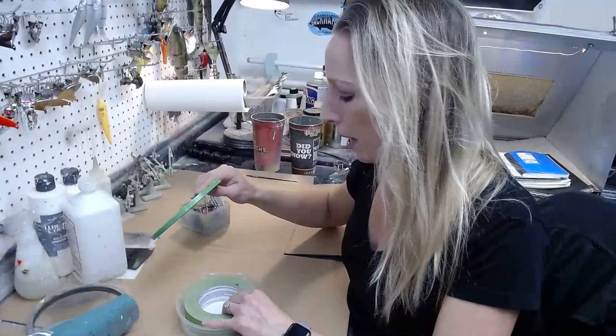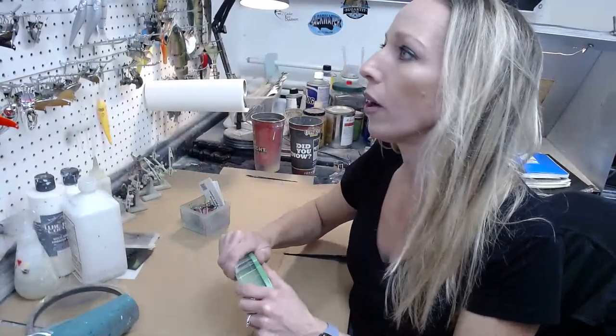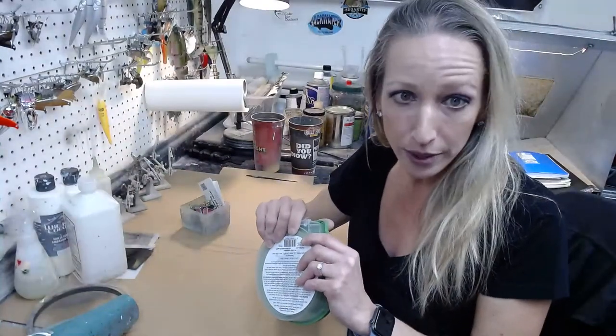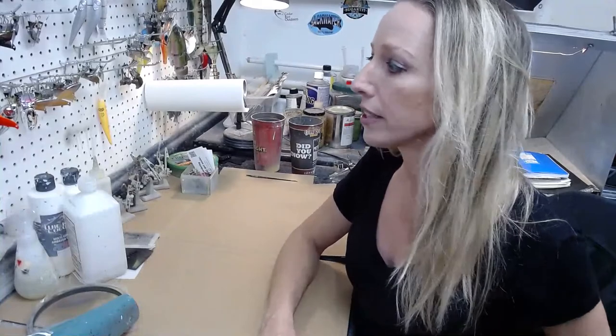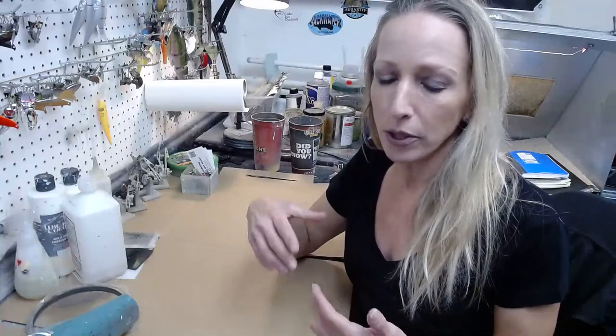There are some blade baits up on the website and I'm working on a ton more right now. Please keep your eyes peeled — there'll be a variety in half and quarter ounce. A lot of people are using them in cold water fishing and there are YouTubers with technique videos on how to finesse fish blade baits in cold water.